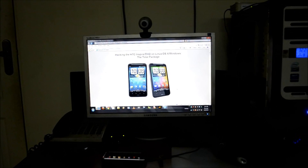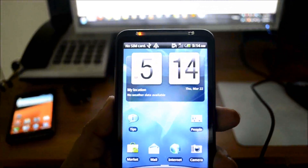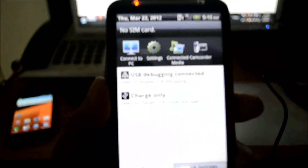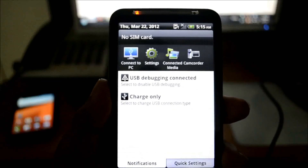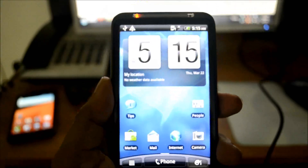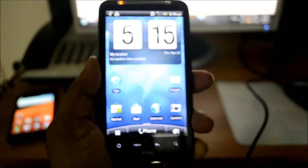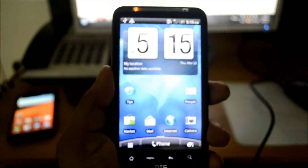We are going to get started. First things first, we need to do two things before we begin: go to Settings and ensure the phone is in charge-only mode and in USB debugging mode. I do not have a SIM card inserted at the moment and will run through the process without one. The manual insists that the USB cable is connected to the back of your computer tower where the USB ports are directly connected to your motherboard.